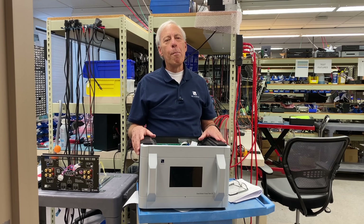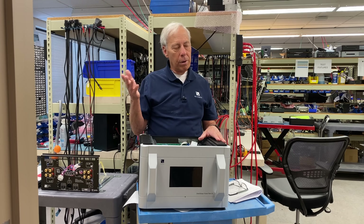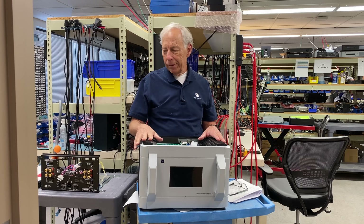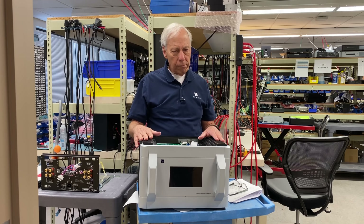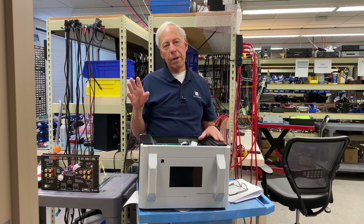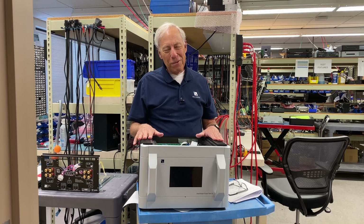You will be much better off. You can go to PartsConnection, which is an online site, or DigiKey. PartsConnection is where we usually go — they have audiophile approved film caps that actually sound good. So good luck with that. Thanks for the question.